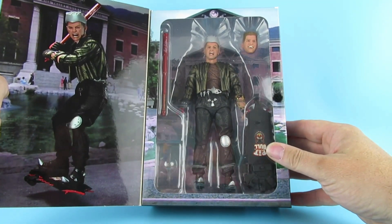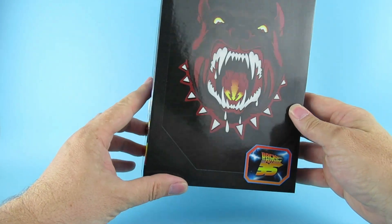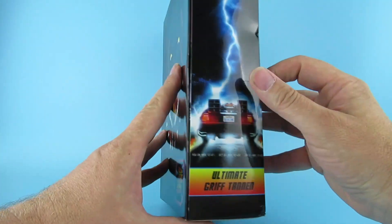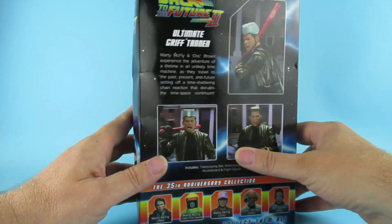Now you can see Griff. Nice artwork on the front there, off his hoverboard. Ultimate Griff Tannen on the side there with the DeLorean.